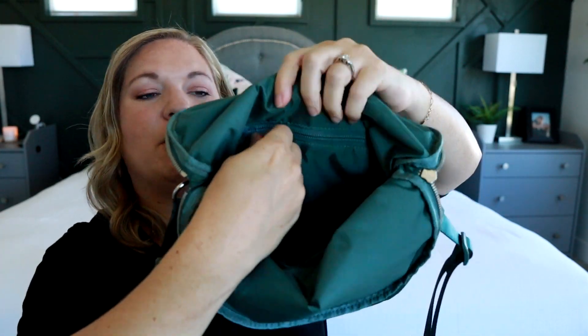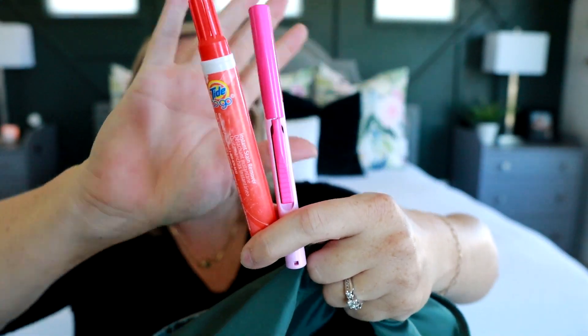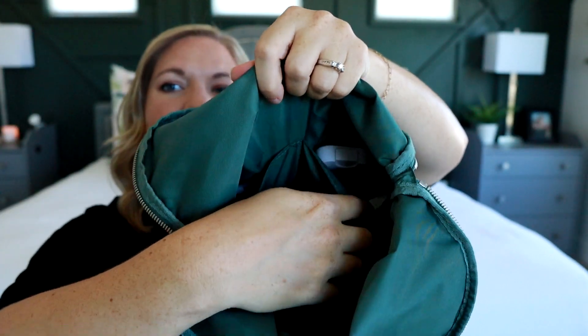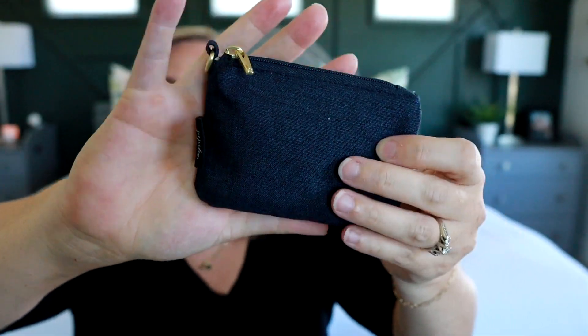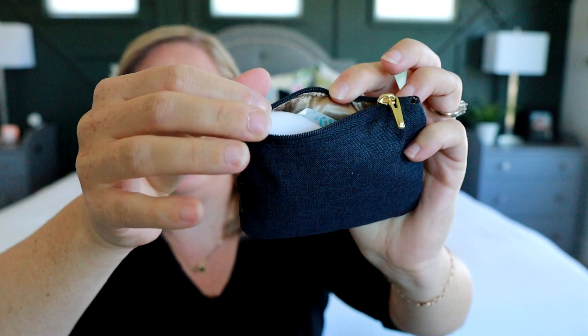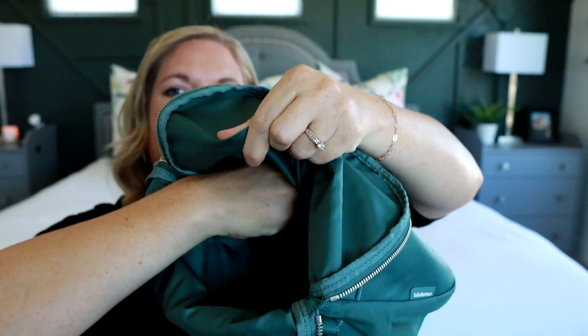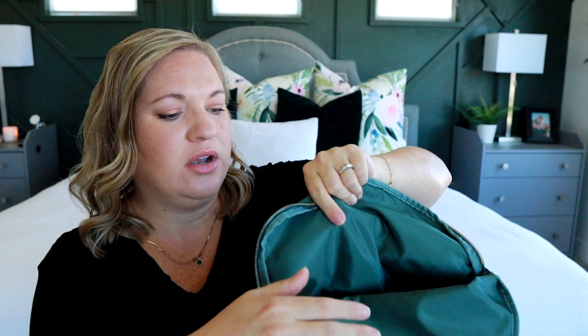Inside the back zippered pocket, I'm keeping a Tide To Go pen and some travel scissors. On the other side, one of the slip pockets I'm using for toiletry items — I have a mini Native deodorant, my Touchland hand sanitizer spray, and a Jujubee coin purse keeping band-aids, nail clippers, hair ties, and small things I want to grab quickly. These pockets are really generous in size — they start about here on the bag and go all the way down, so pretty roomy pockets.